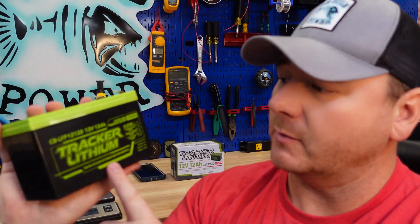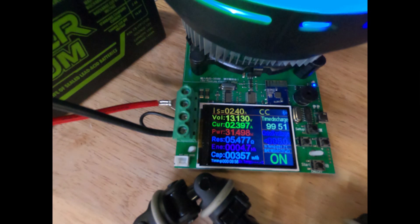Hey guys, in this video we are going to test and tear down the Tracker lithium 12 amp hour lithium iron phosphate battery. If you're new around here, my name is Jeremy. I am an electronics technician, and I'm taking these small lithium batteries that we use in our fish finders and ham radios, tearing them down, testing them, and seeing what's inside.